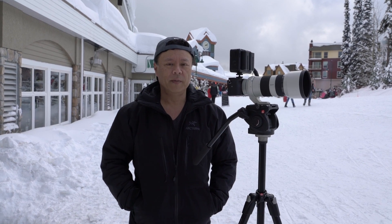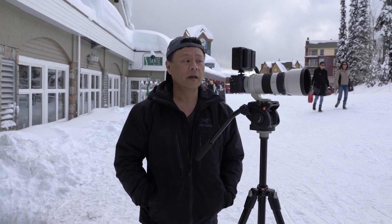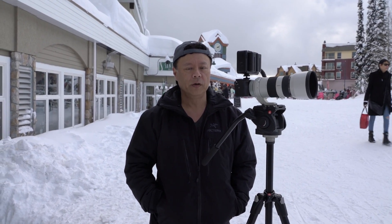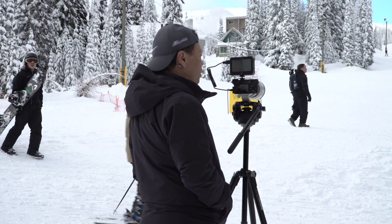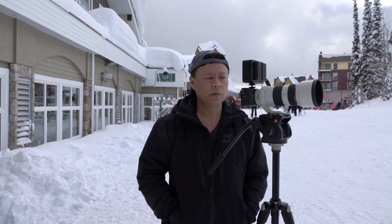Hi, this is Gary Fong and I'm at Big White Ski Resort with the brand new Sony a6300. I'm going to show you the new feature called high frame rate — in other words, slow motion. This is the first time we've seen it on the a6000 series; the a6000 didn't have slow motion. This one does 120 frames per second slow motion in high def at 1920 by 1080.